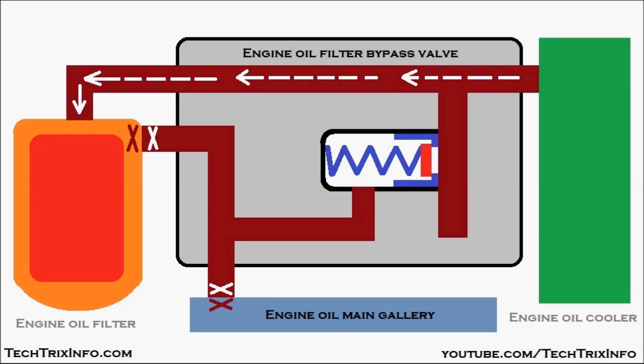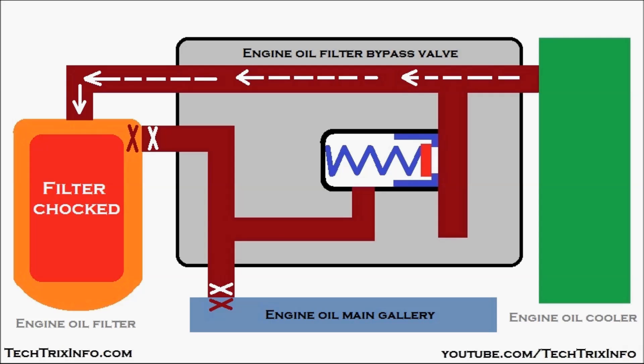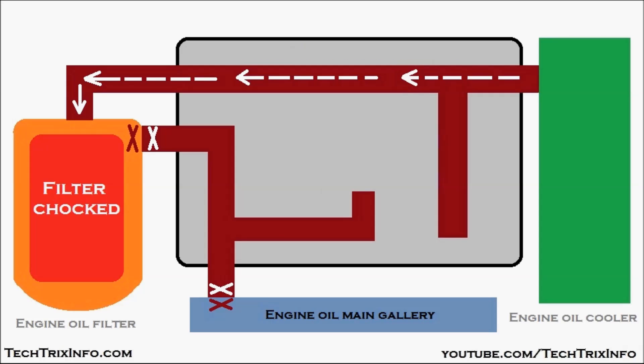To avoid this and to supply engine oil to the main gallery even when the filter is choked, the engine oil filter bypass valve comes into play. When oil is flowing toward the choked filter, pressure increases in the line due to the resistance provided by the filter. This increased pressure acts on the bypass valve — visible here — which is connected to this line.